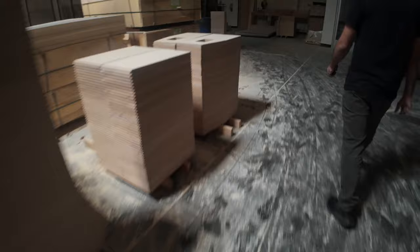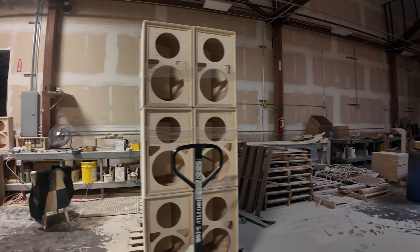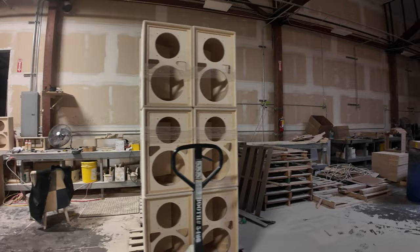During one of the breaks, Mario took me to the inner workings of the building to show me where the guitar and amp head cabinets were made. It's very cool to know that stuff is still being made right here in Los Angeles and not everything is outsourced.